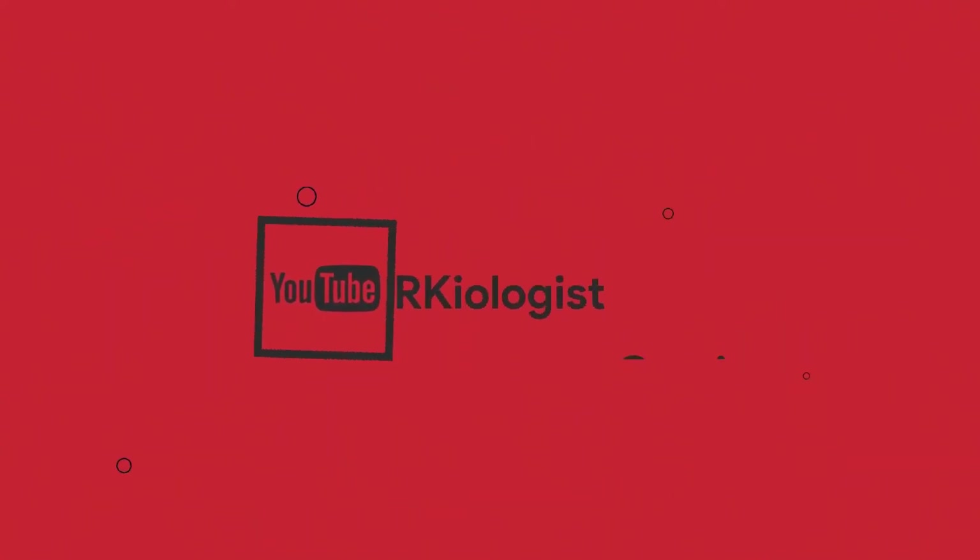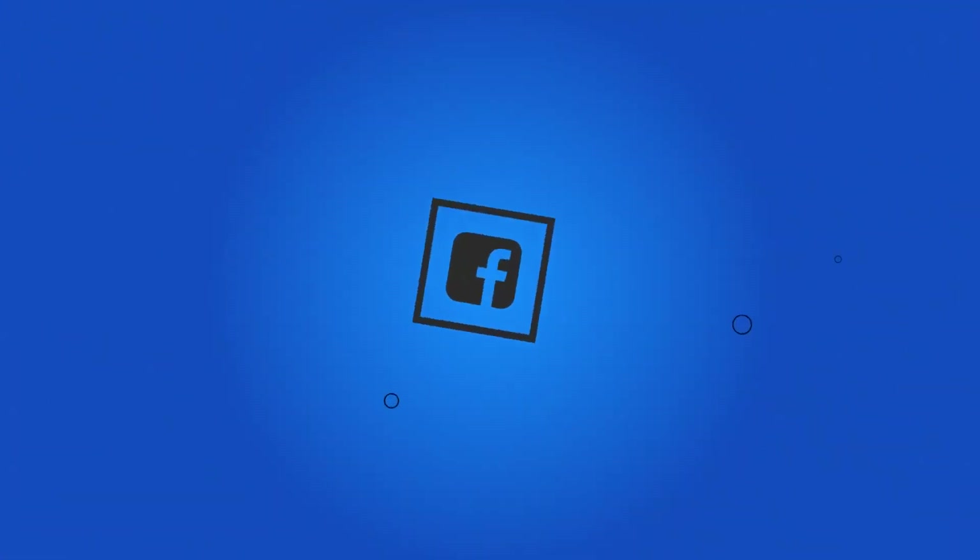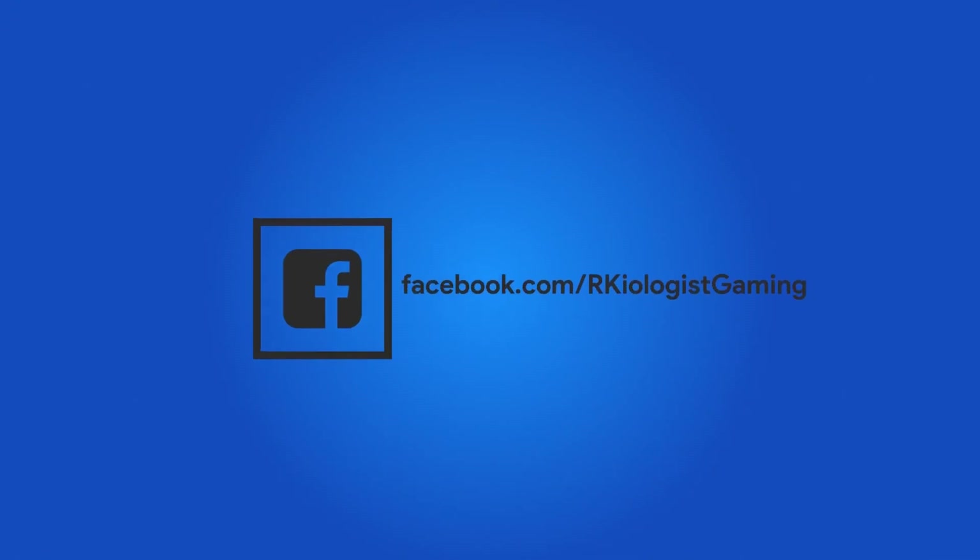I hope this video is informational for you. For more videos, click on the subscribe button and follow my Facebook page, and see you in the next video.